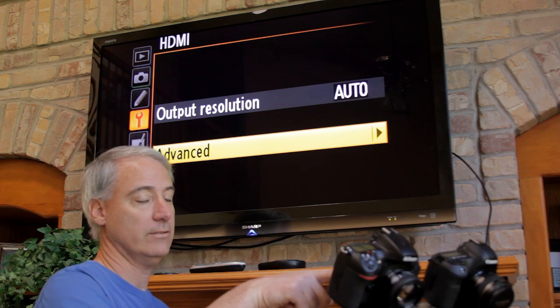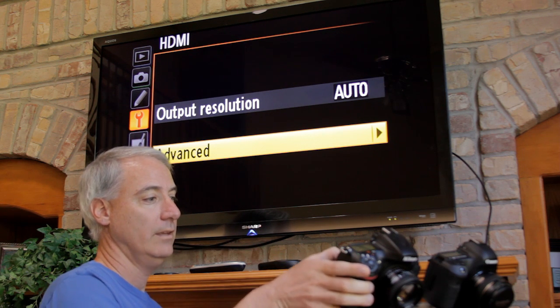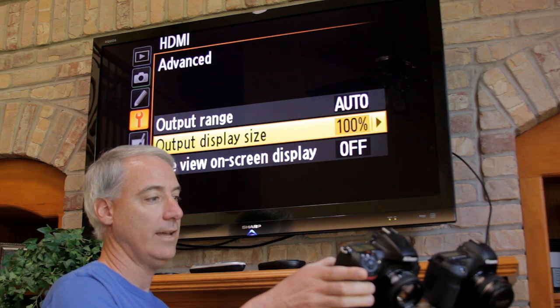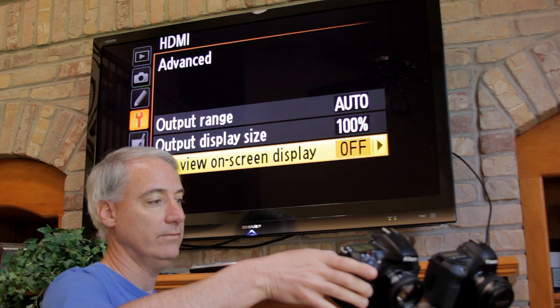I can view the back of the screen by the way, so they're both working which is really cool. Output resolution set to auto, advanced, set output range to auto, output display size to 100, and live view on-screen display to off.